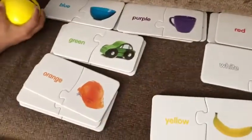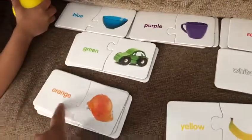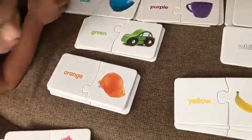Okay, what is this? Cap. Okay, what is the color? Purple. Okay, what is this? Orange cap.